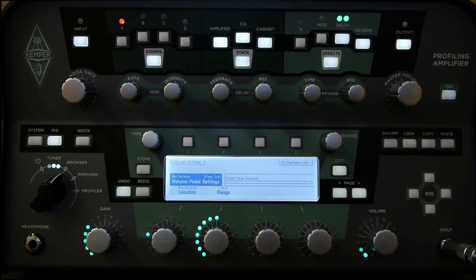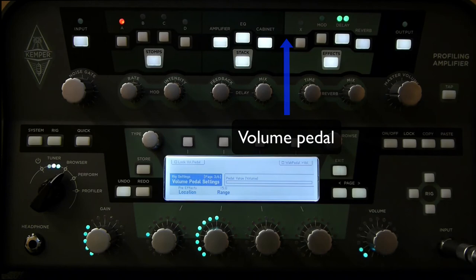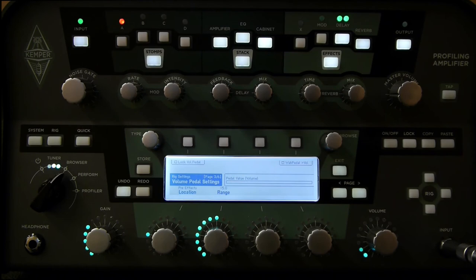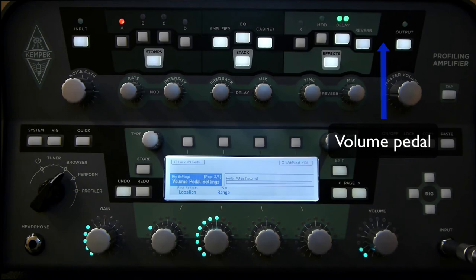The pre-effects position places it after the amps but before the X range of effects — so before the modulation, delay, and reverb. This means we can keep the tails on those effects after we've got to zero volume. With some delay on the signal, when I go to zero volume, the tails on the main signal will be reduced in volume but the tails will remain on the effects. If I change it to post-effects, that puts it at the end of the effects chain, and in this case when I go to zero volume it will work like a master volume and it will take out all of the signal including the tails.